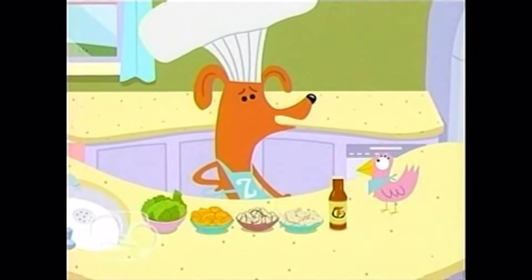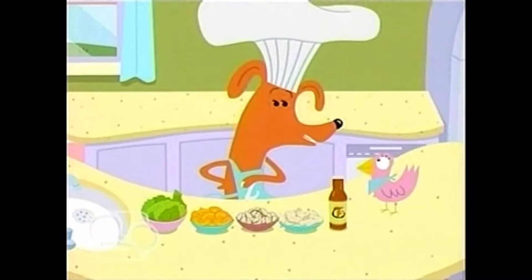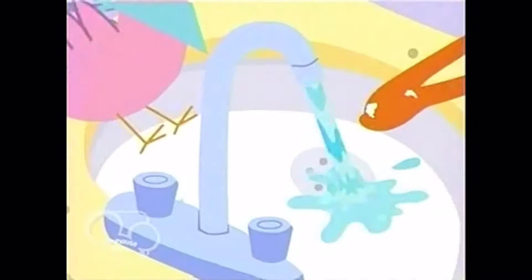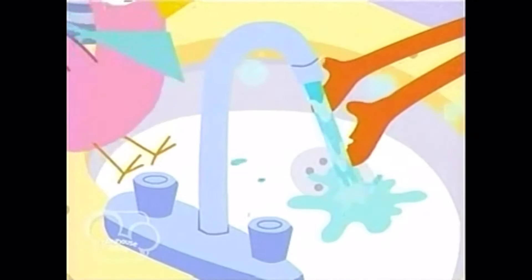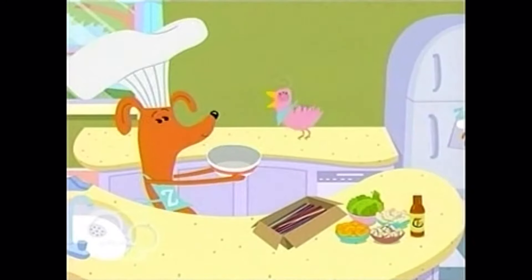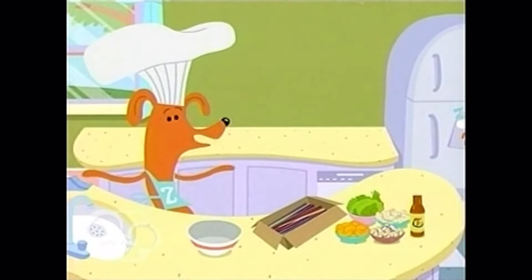But before we cook, we must wash. Wash along with me. We wash our hands to make them neat before we fix our tasty treat. Thank you, Sue. Start with a big, big bowl.